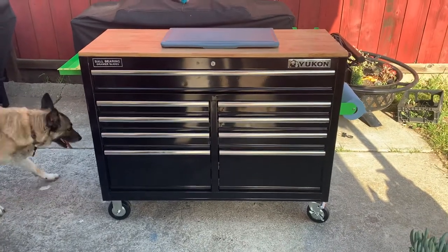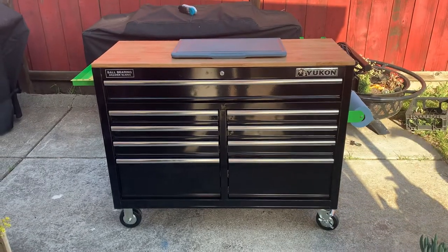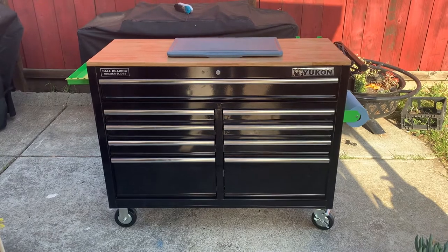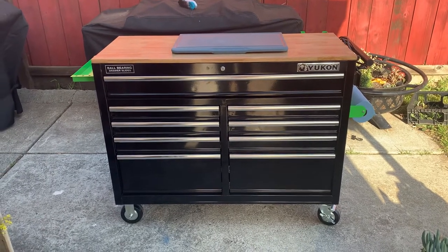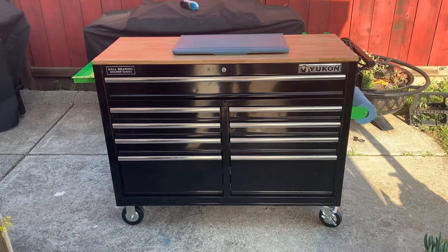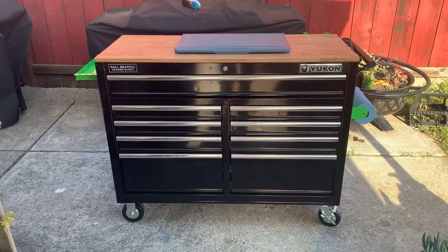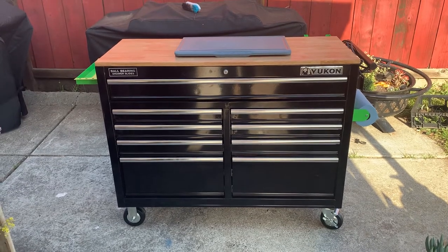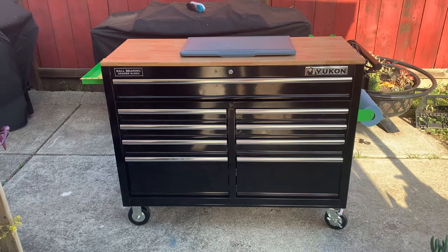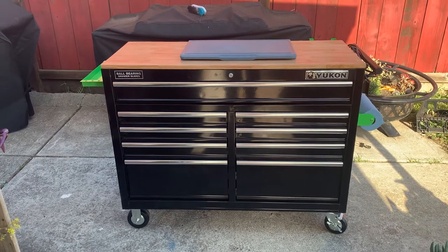Hey, what is going on! I am stoked about this. I was looking for an outdoor prep station, looking at some rolling stainless steel tables, and then it dawned on me — I have this Yukon nine-drawer rolling workbench sitting in my garage not really being used. So I figured what the heck, see how it looks.